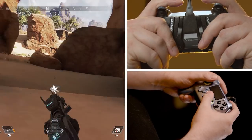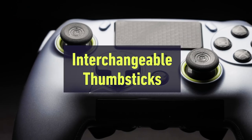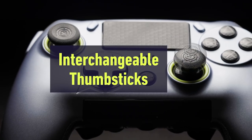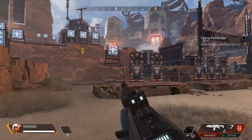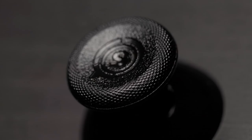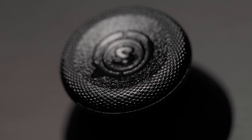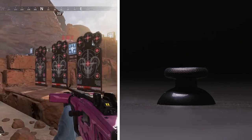Next up, thumbsticks. Everyone has different hand sizes, thumb lengths, and preferences. Scuf thumbsticks are interchangeable for your comfort and playstyle. For more aggressive players, like shotgun players, we recommend a short concave left and a short dome right. Concave thumbsticks are designed for more movement control. Short thumbsticks allow for quicker movement and are great for playing at lower sensitivities.